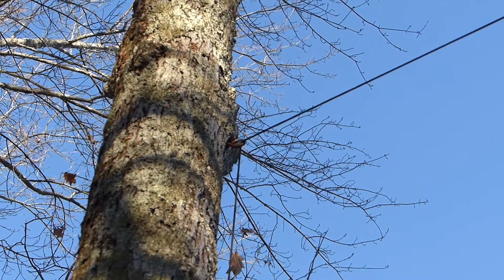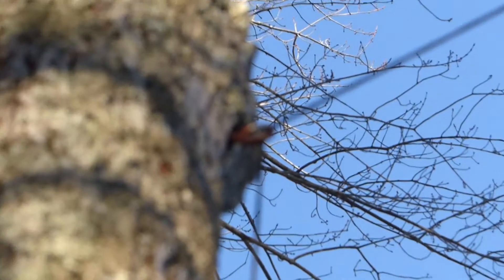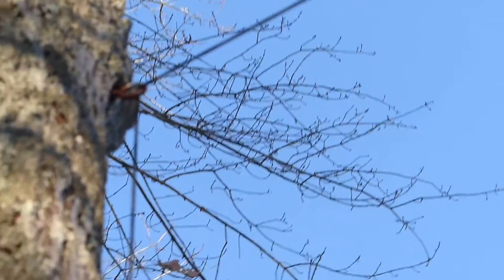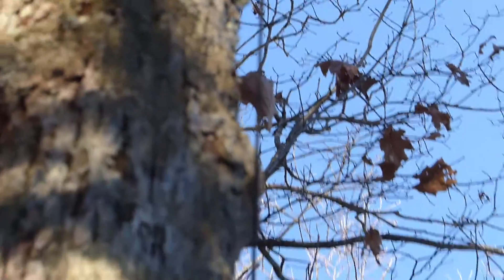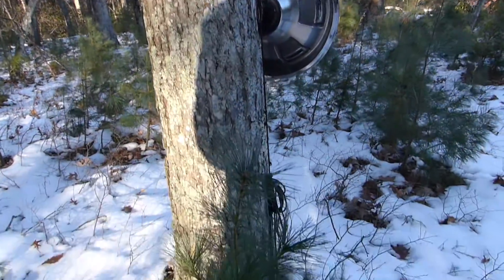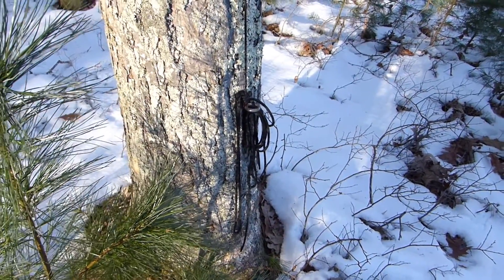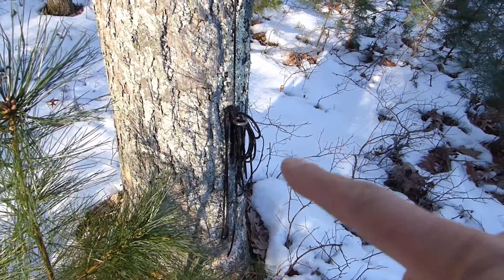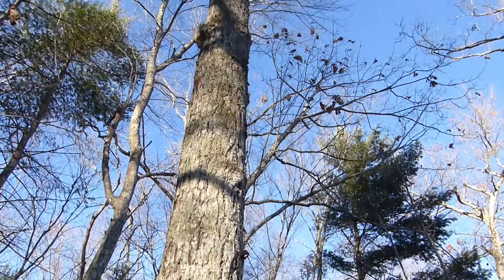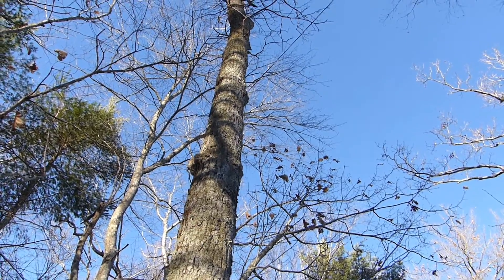Now we're taking a look at one of the legs of my fan dipole — they're all configured more or less the same way. You may be able to see up there, there is an eye hook in the tree and I've got Dacron rope just going around that eye hook and straight down the trunk of the tree all the way down to the bottom where I've got it tied off with a little bit of slack. What that allows me to do is if I want to work on the antenna, I can just untie it from the bottom hook and gently lower it down through the eye hook — it works sort of like a pulley — so I can lower the legs down without taking the whole thing down.